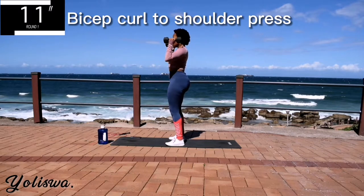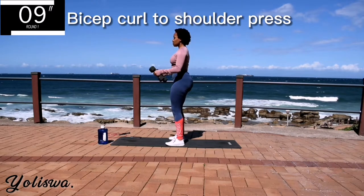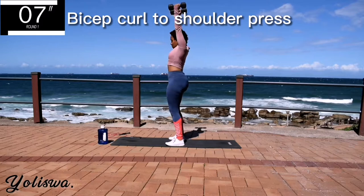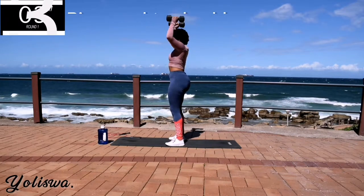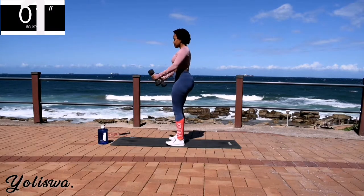Right, 10 seconds to go. Take a 10 second rest.